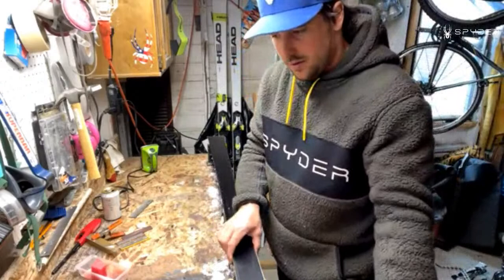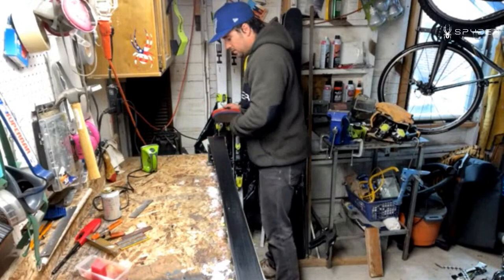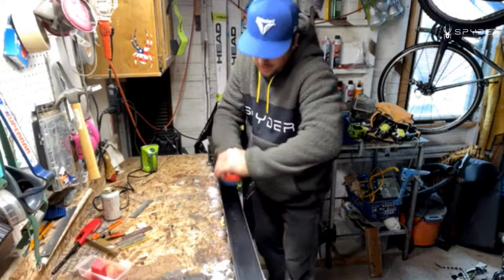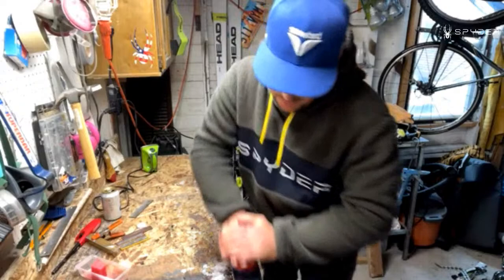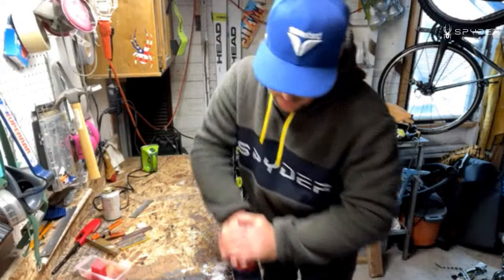I've gotten this scraped down pretty much all the way. Now I'm going to use my brush — my one and only brush. I'm going just down the middle here. If you're trying to do this legit for a race or something, you want to brush until every time you push...